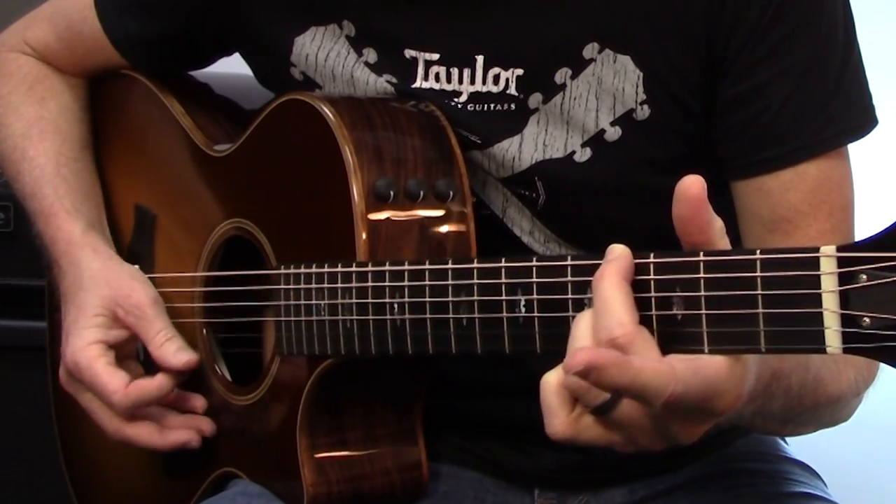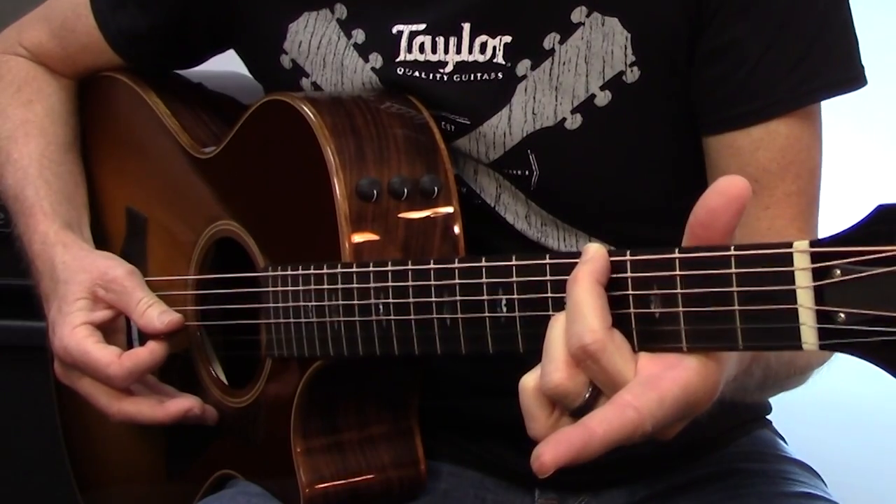Leaving our third finger in place, we're going to add our second finger to the 4th fret, 6th string, and we're going to go back to strings 6, 3, and 2 — then 1, 2, 3 — again three downs, three ups. Then take those same two fingers, slide down a whole step, so now we're on frets 2 and 2 — same pattern.